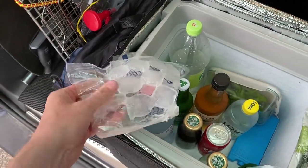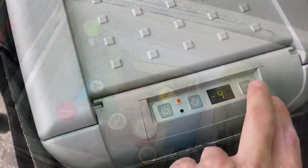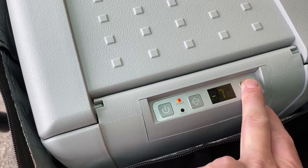This actually goes down cool enough to freeze ice. You can put this up to minus 14 on the settings, so it can be used as either a fridge or a freezer.